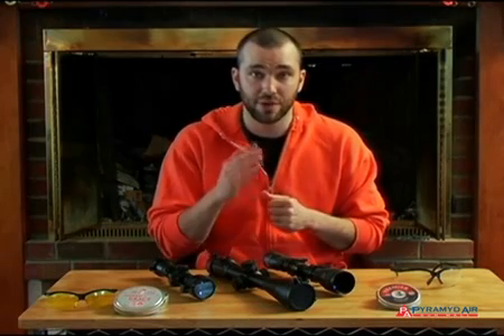Welcome back to Airgun Academy. For the past few episodes we've been talking about scope mounts. Today we'll conclude our discussion on barrel droop, then we'll go over how to use the pellet's trajectory to sight in a scope.